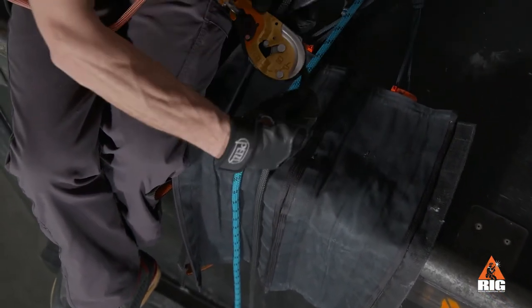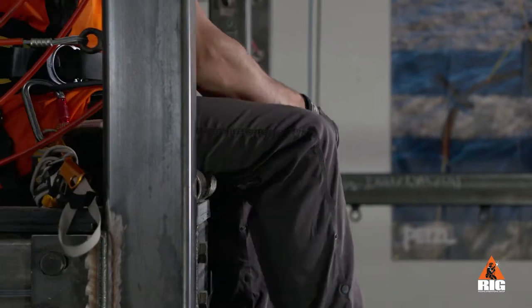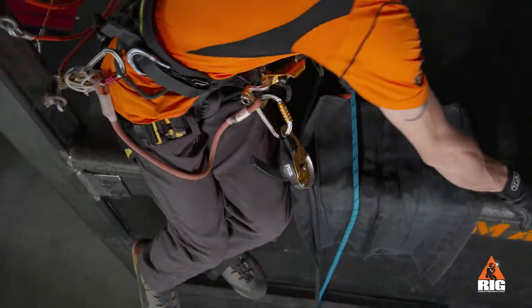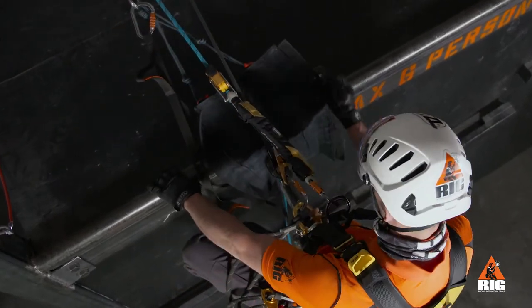Next, we feed enough slack through the ID so that it will clear the edge once we step down. We step into the foot loop and lower ourselves down onto the ID carefully to ensure that we do not cross-load or trap any equipment.